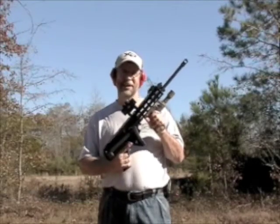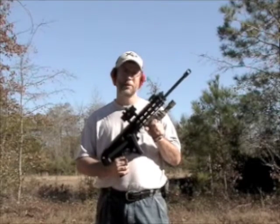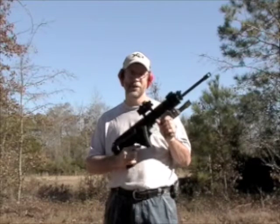Robinson Arms XCR. This one's in 7.62x39. I'm going to show you the controls and shoot off three shots.